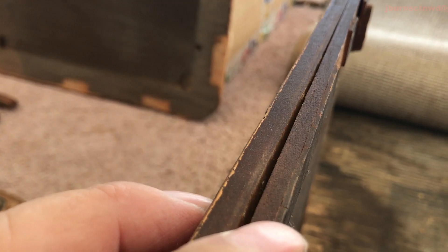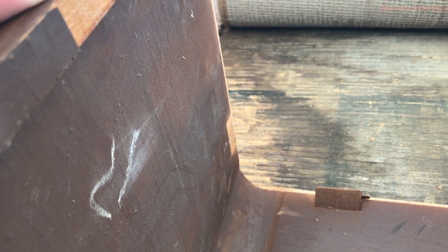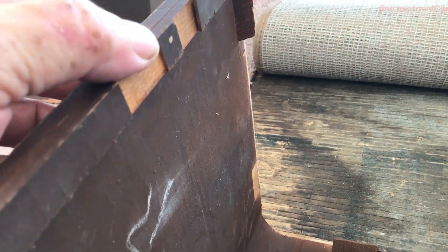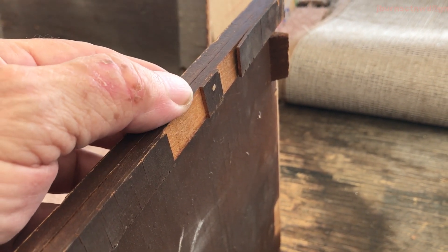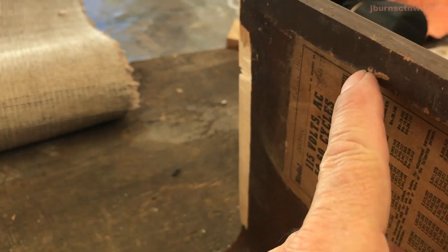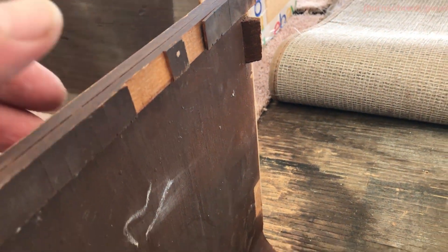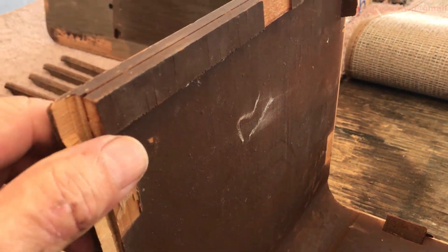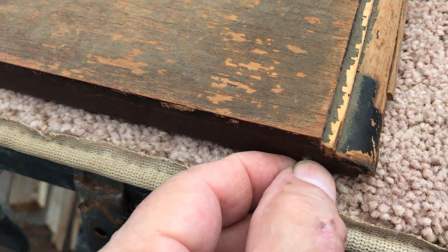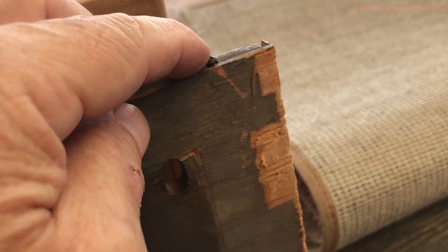We're going to take and remove this laminated piece here. I'm not really sure what it is — I have to check one of my other radios that I did a couple years ago. I'm thinking there was a strip that went across here, but I don't see nothing on this end for it to do that. I'm not sure what this is from. There are screws over here on that corner, over here on the bottom, and right there.